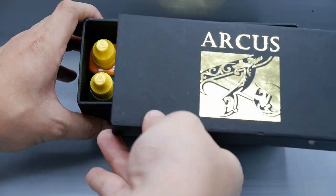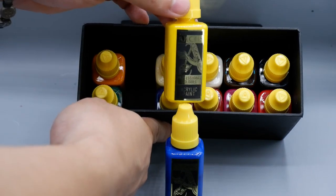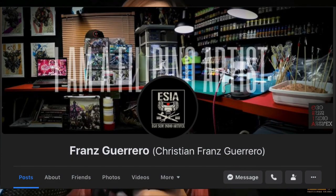Along with Terry, there are two other talented painters in the hobby community who have helped test and develop this paint to where it is now. There are three of us in the core team for Arcus. The first one had the idea for Arcus — his name is Franz Guerrero, and he is more known as Estia. It's pronounced Estia, not Estia — you wanted me to emphasize on that? Now you know.